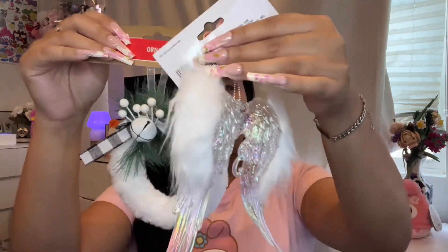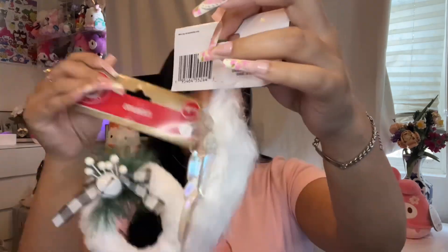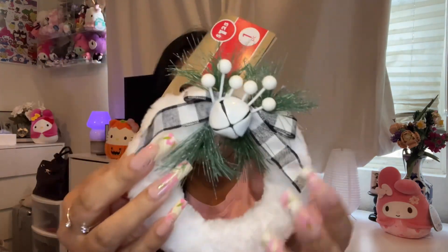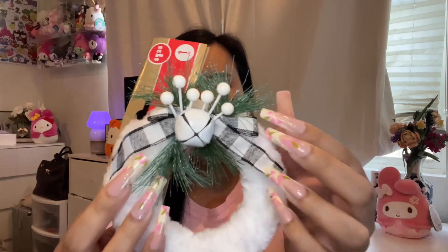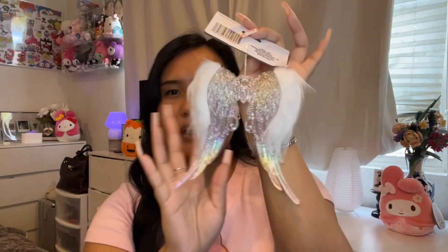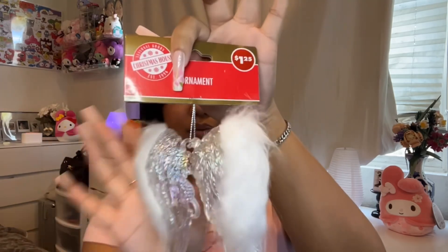Next — oh my gosh — when I saw these I wanted to get everything, but it's not even Christmas yet. I got these cute little ornaments to hang on your tree. This one is a little wreath with a bow, and then I got these angel wings for our sun pump — he passed away back in 2021 and he's our little angel.